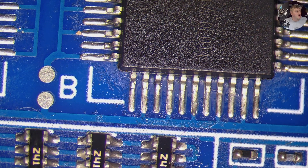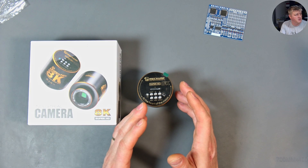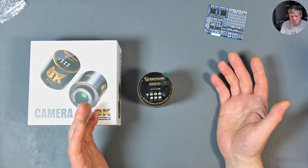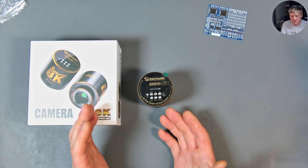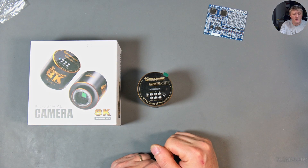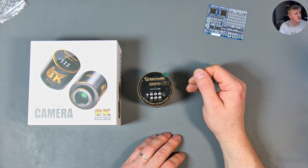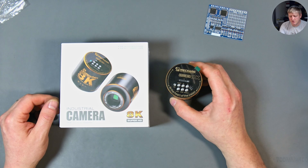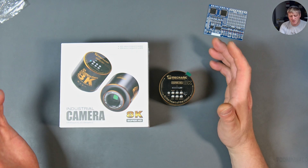Do I recommend this camera? Not at all. I paid three times more than I paid for my old camera and the quality is the same 1080p — actually worse, because it doesn't accept a 0.3x adapter. It only works with 0.5x, which means you have to position your microscope much closer to the surface you're working on.